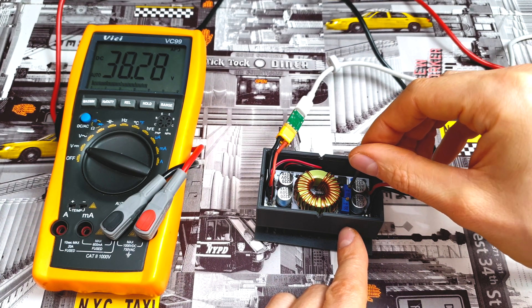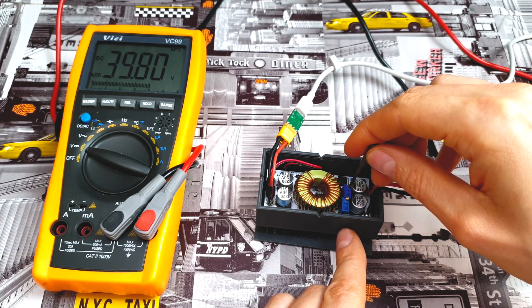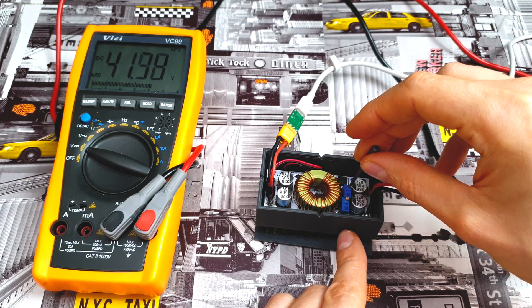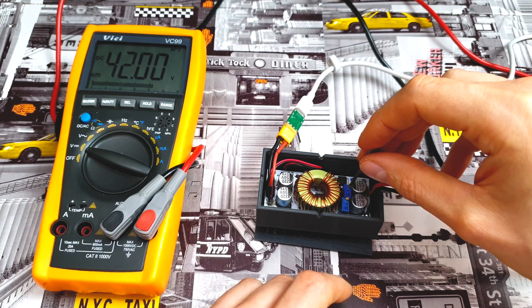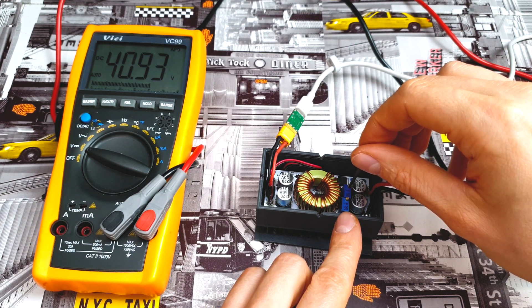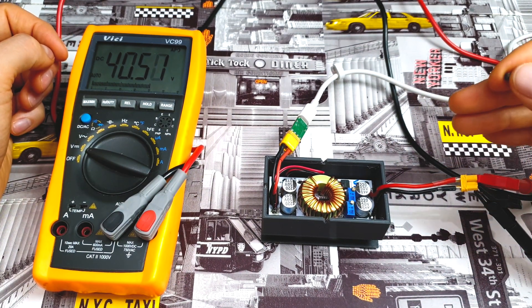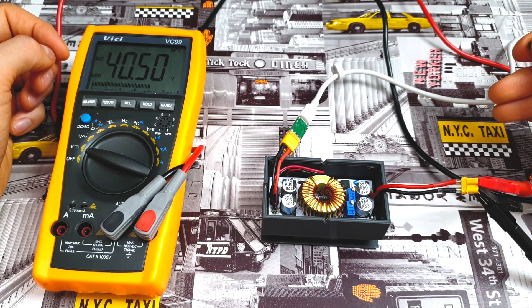Clockwise decreases the voltage, counterclockwise increases it. So let's try to set 42 volts — do it slowly, take your time. And now we've got almost 42 volts, so it's super precise. But if you would like to extend the lifespan of your batteries, I recommend going to 40.5 volts. This is the best voltage to seriously extend your battery pack's lifespan while still maintaining a great working range.